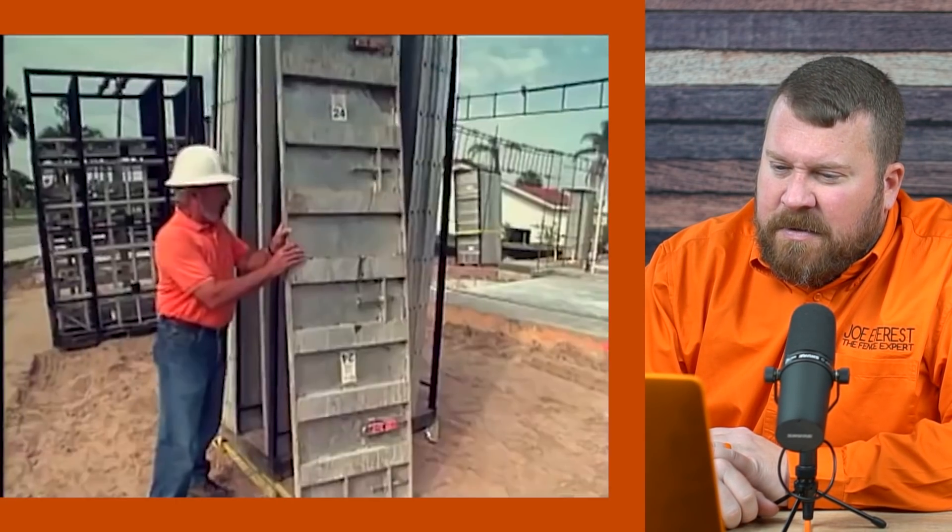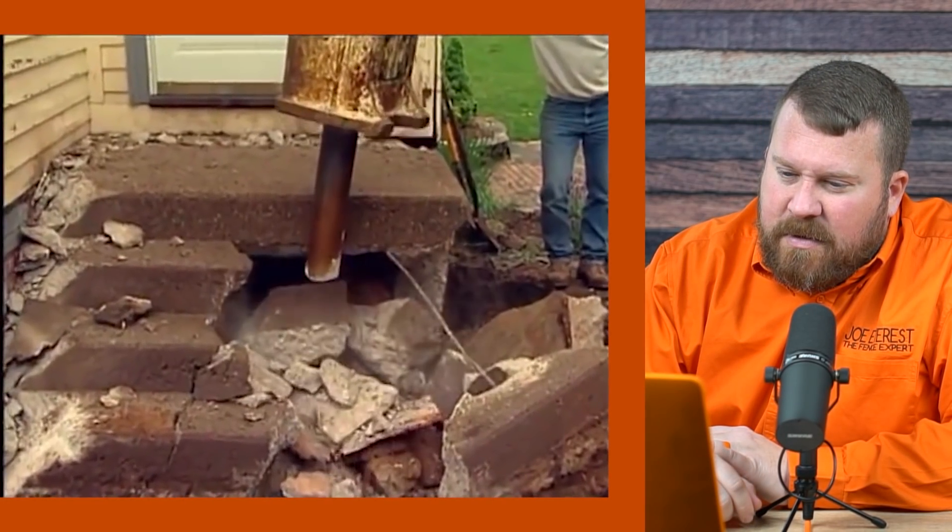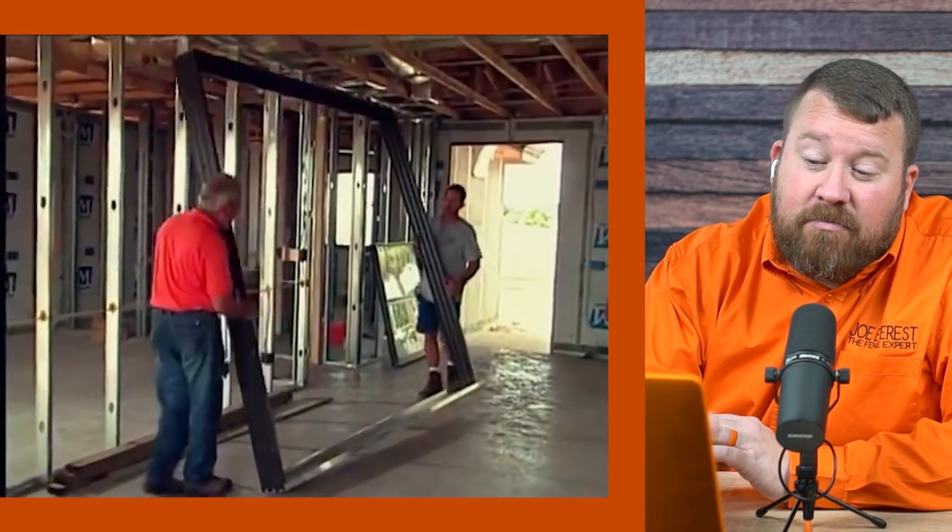There's an orange shirt. Another orange shirt. It looks close to orange to me. I'm liking Bob Vila's choice of colors here. Another orange shirt. I knew I liked this guy.